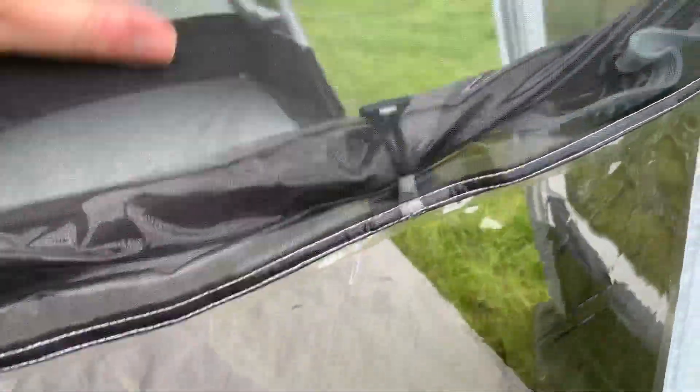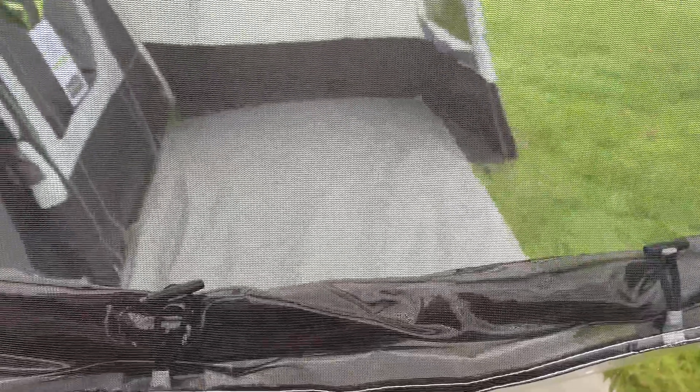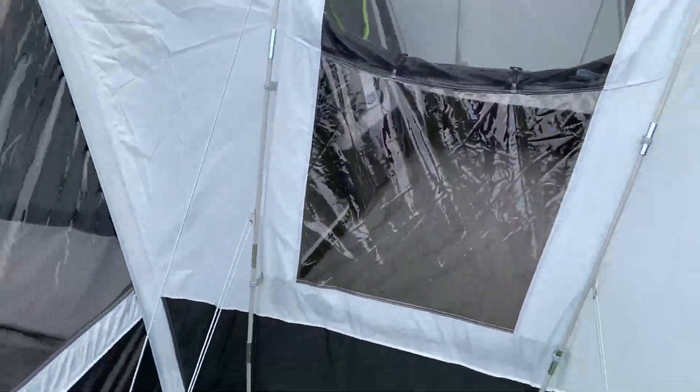And you have the anti-glare windows here, you have the mesh at the top here. And obviously even in light rain this won't leak — the rain won't come in. Obviously in heavy rain it will, so we would advise zipping the inner window back up just to protect the tent. But a good piece of kit all around, it really is.